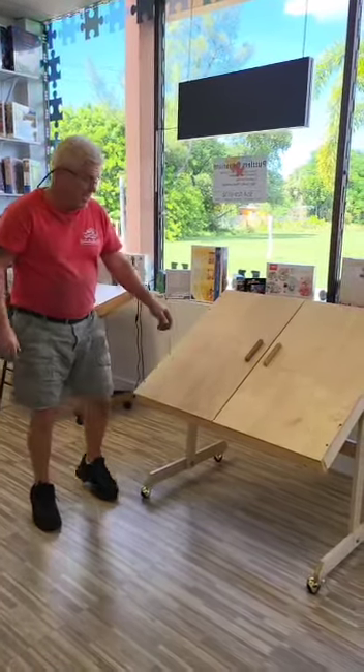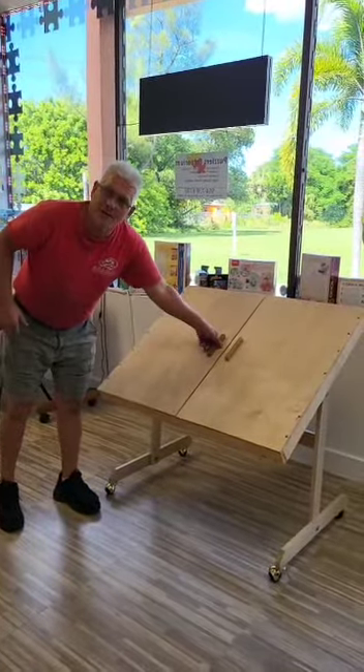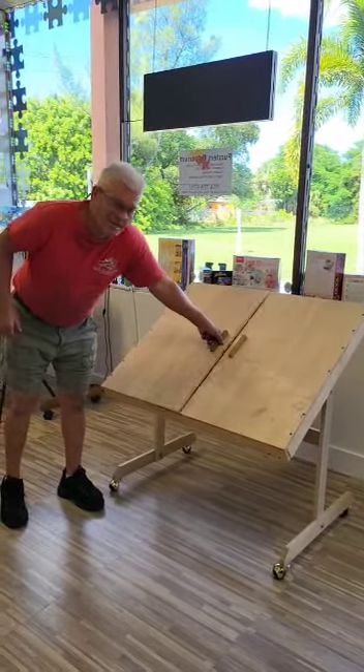I'm Chris from Puzzlers Emporium. This is our large puzzle table. These are the handles that are on the top of the table.